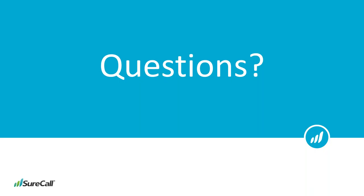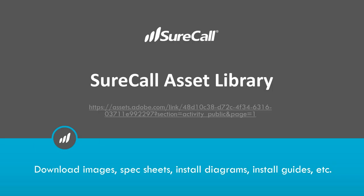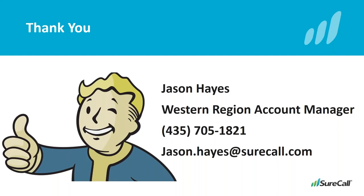Thank you, Jason, for answering those questions. Thank you to everyone for attending today. If anyone has further questions, please feel free to contact your sales rep or email us at sales@microcomtech.com. To view any of the products mentioned, please visit www.microcom.us. This webinar has been recorded and will be uploaded to our Microcom YouTube channel. Thank you, Jason, for your time — you give a very enjoyable presentation. Have a wonderful day, everybody. Bye-bye.